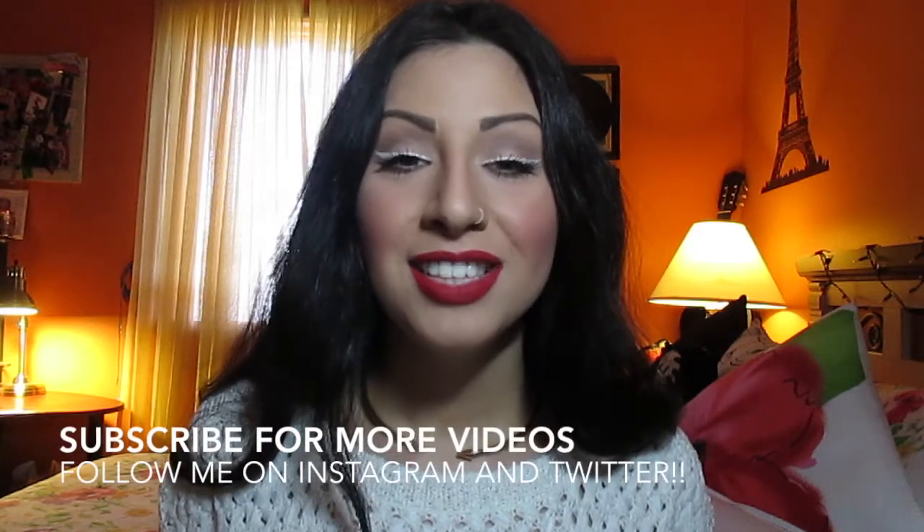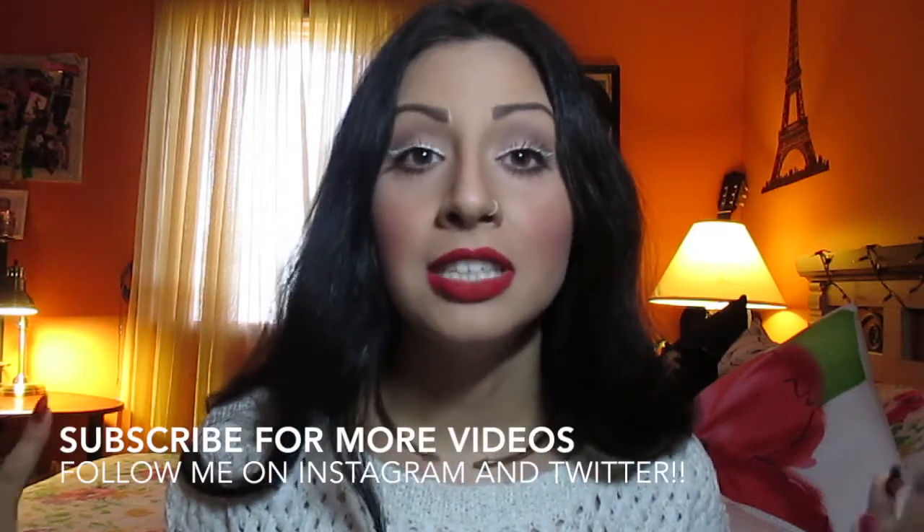There's no right or wrong with makeup whatsoever. You can just experiment, practice, and do whatever you want with your makeup. I hope you guys enjoyed this video. If you have any questions, please feel free to leave them in the comments down below. I'll try to get back to you as soon as possible. Thank you guys so much for watching and I'll talk to you later!